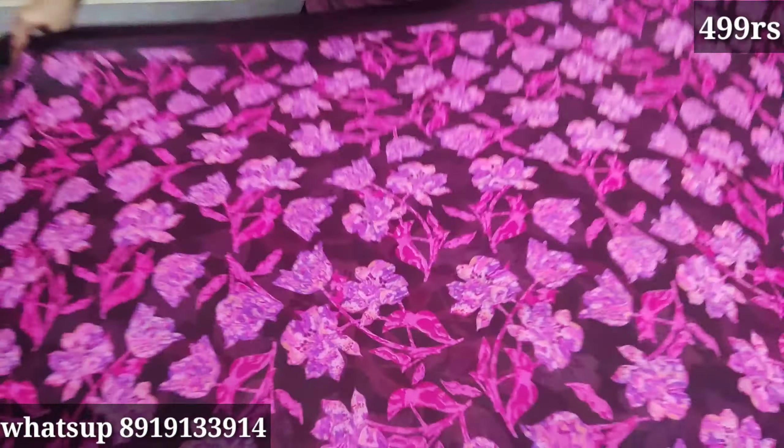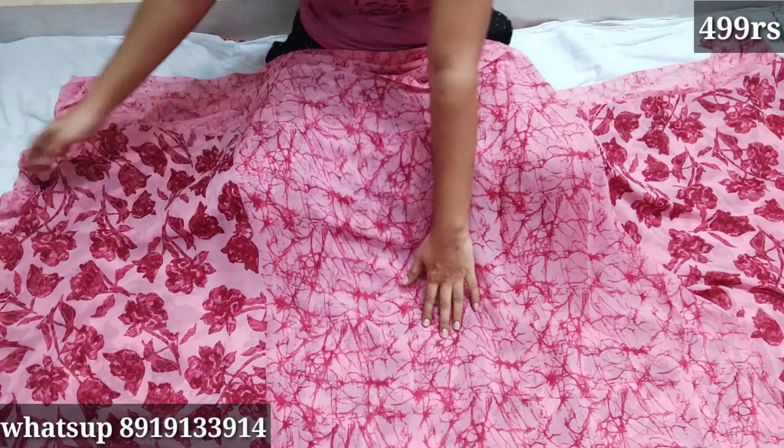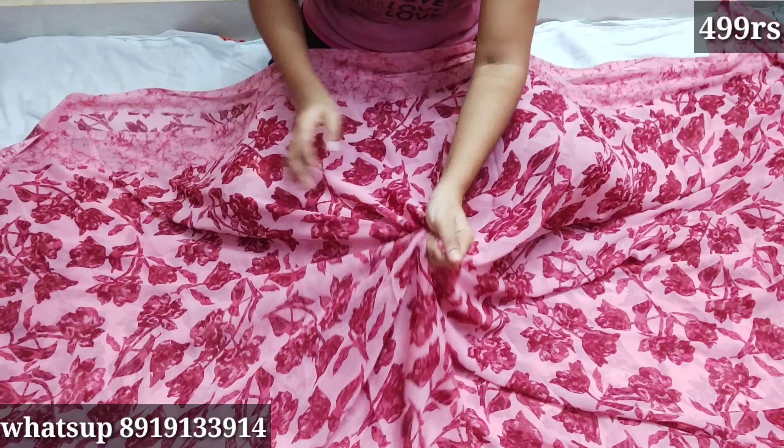The blouse is very different — you can cut the blouse. If you have two colors, you can see it in the video. You can use yellow color with floral design. You can use pink color with blouse. You can use yellow color with blouse as well.